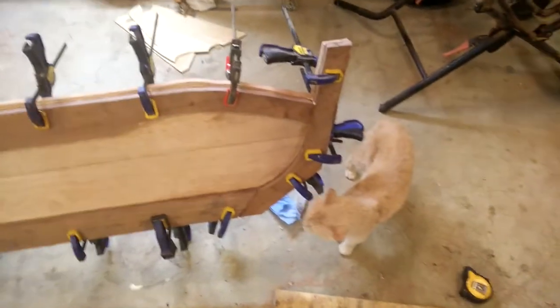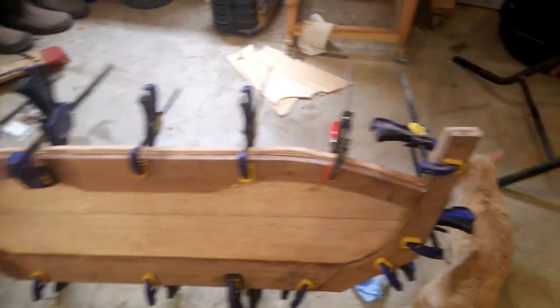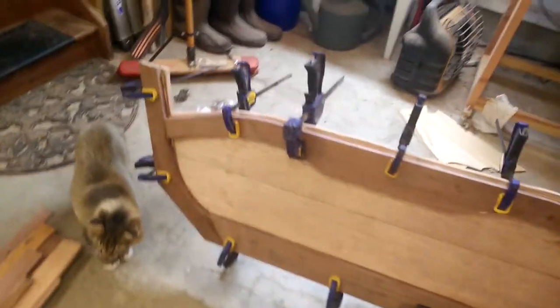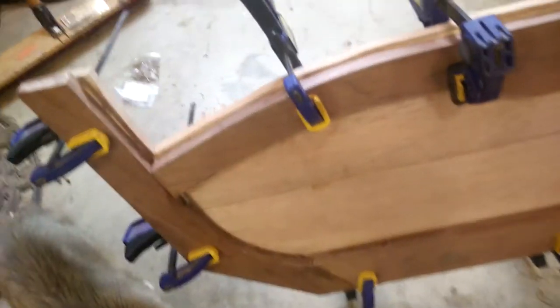Hey everyone, back with another update on my hydroplane build. Still working on the transom. What you see here — well, besides these cats who are great helpers, hey buddy, Weirdo and Wonky — you have the transom frame that I had made the other day. My last video kind of outlines that process. I did all the joinery with the router as well as the Japanese rasp, which I used to clean everything up, and a chisel. Pretty standard joinery, but it's not as tight as I would like it to be — you can see there are some pretty big gaps here.